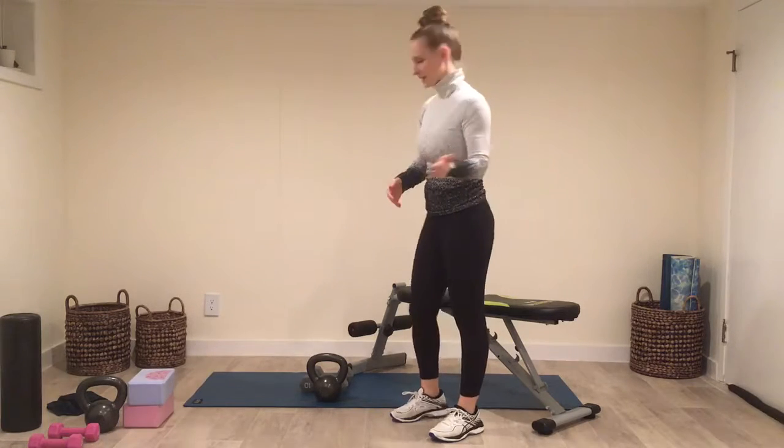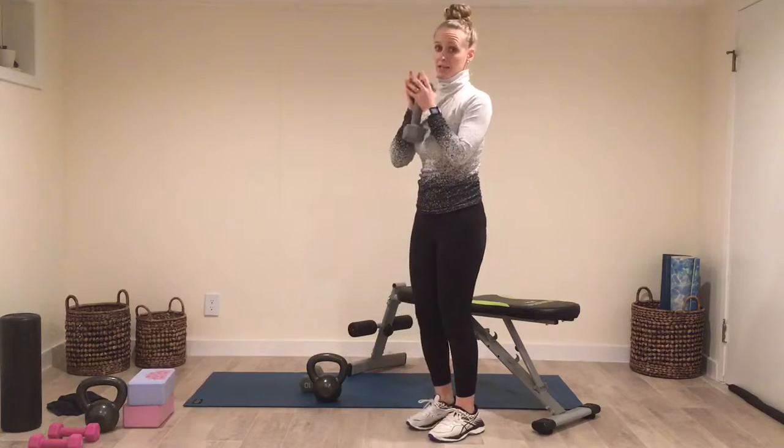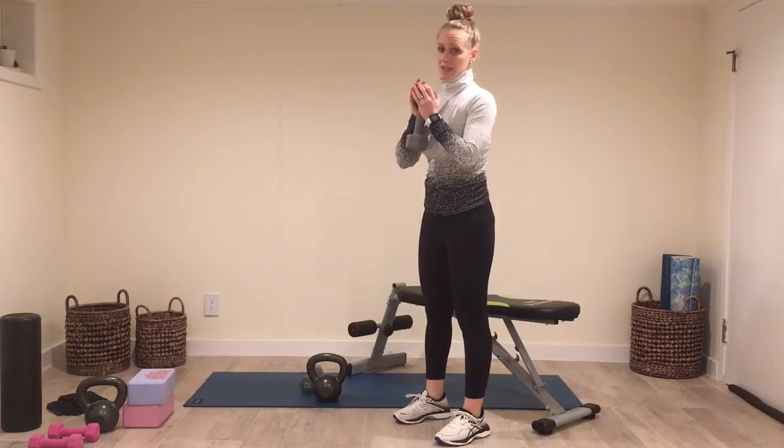If you want to add weight, you could hold one weight in a goblet position and do the exact same thing.